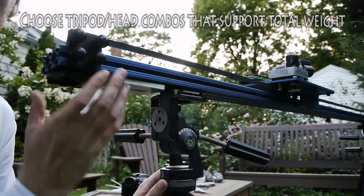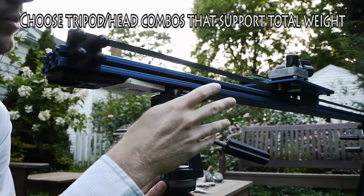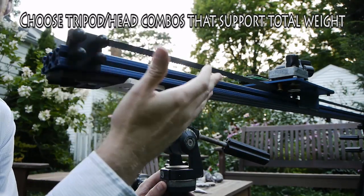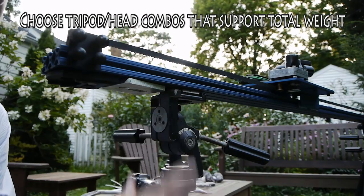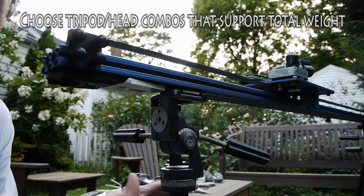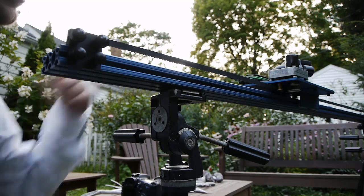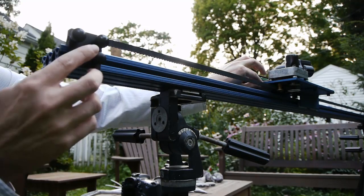The whole system weighs about ten pounds at six feet. Add your camera at maybe five pounds. Your whole tripod system and head should be able to support around fifteen pounds to be on the safe side. Now let's look at how we release the cart via the belt system.